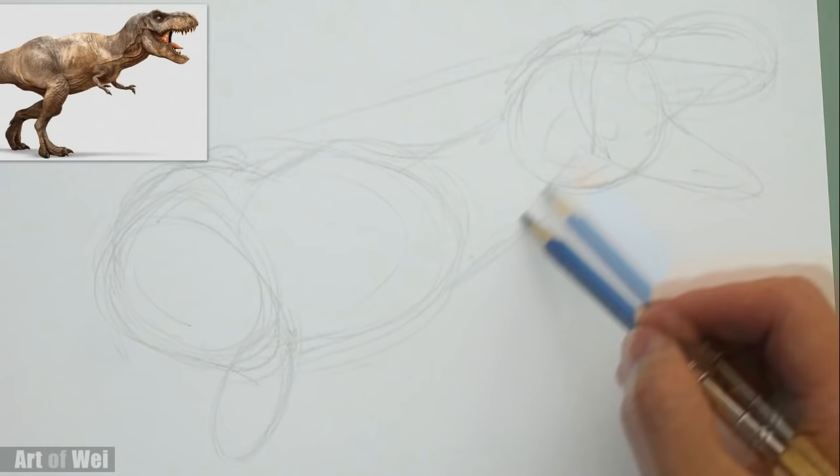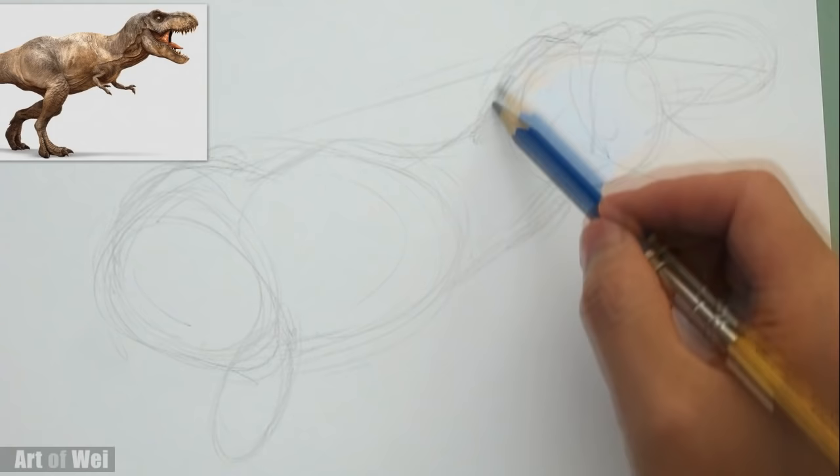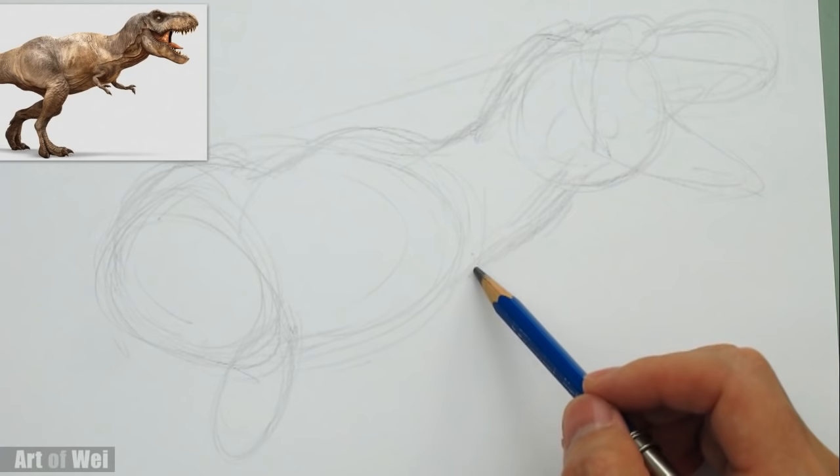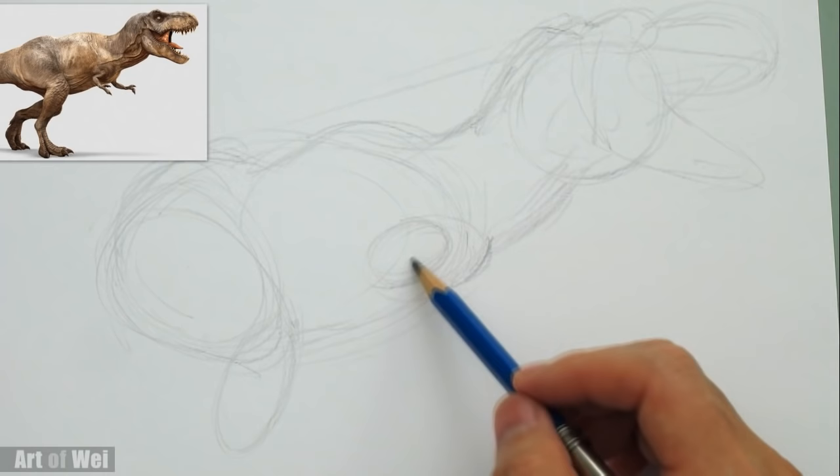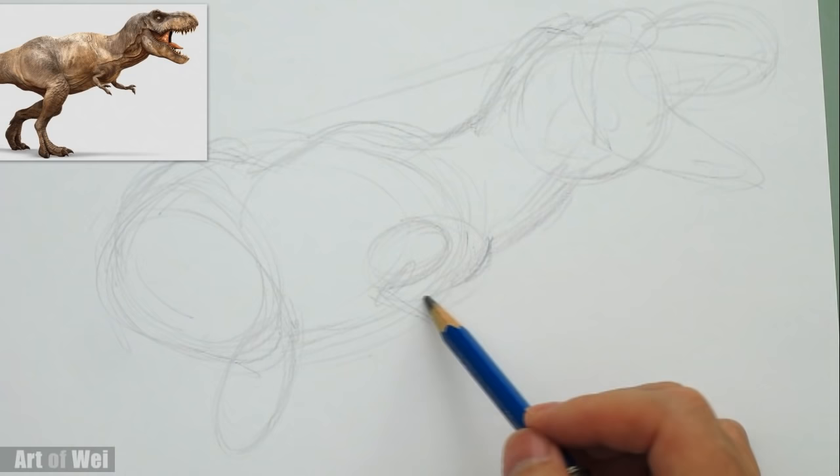When you draw anything, you just kind of want to get the basic shapes first, and then you can concentrate on the little details. So like the hands and stuff — his arm is right around here. There's one here, and there's another one in the back. I see this little bulge right here — that's where his arm's coming out. So I can just draw a little line to represent that arm right now.